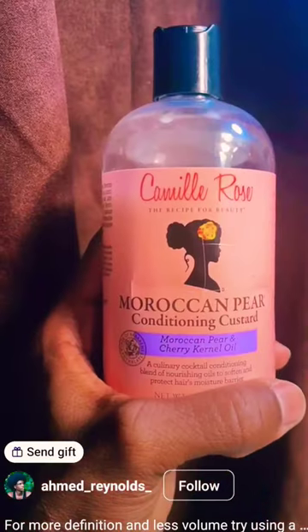I'm going to start off by washing and conditioning my hair, and I do this every 8 to 10 days, just depending on what style I have in.